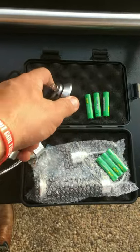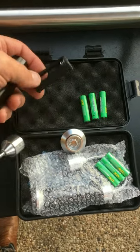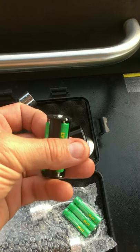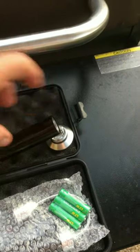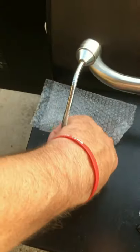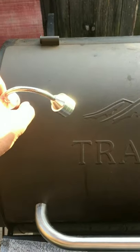Simply unscrew the bottom to access the battery compartment and pop out the battery caddy. Once you've placed the batteries into the battery caddy, just slip that back into the base, screw the lid back on, and then place it on any metal surface. Get the magnet to stick and you have a magnetic grill light.